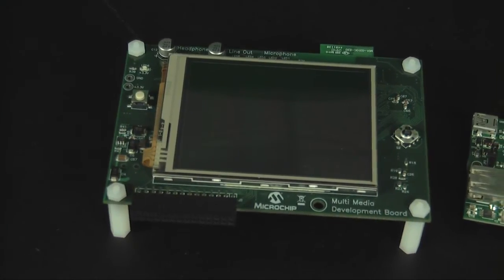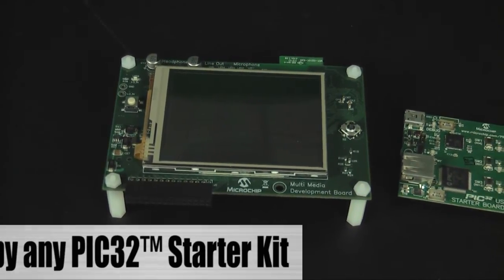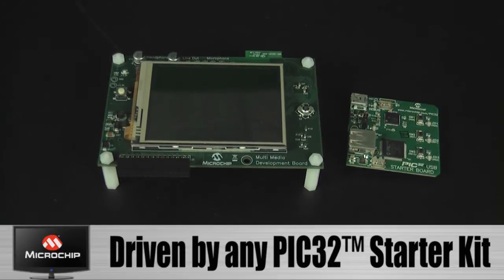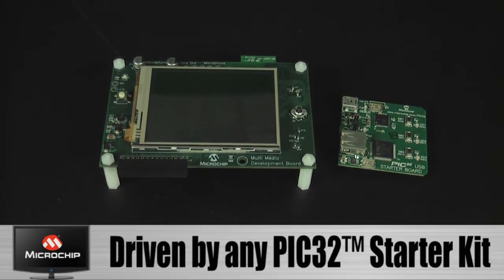With this feedback, we created the Multimedia Expansion Board. The board is designed with the flexibility to be driven by any PIC32 starter kit, including those with integrated USB and Ethernet and up to 128 kilobytes of RAM, perfect for driving complex graphics.